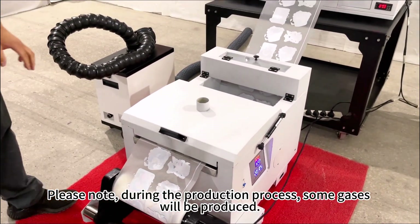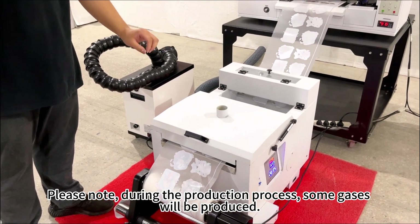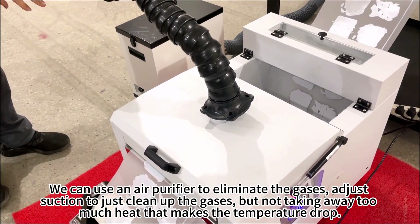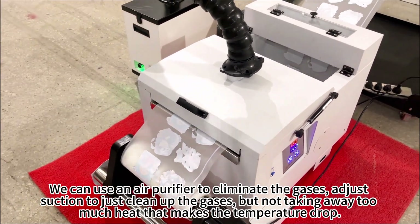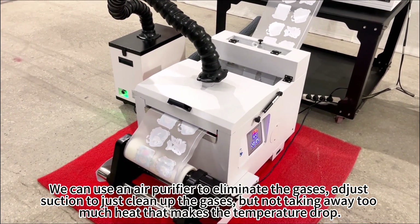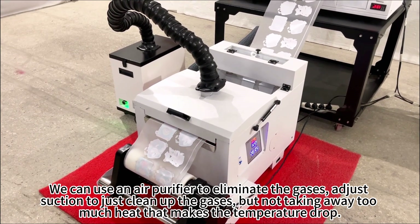Please note: during the production process, some gases will be produced. We can use an air purifier to eliminate the gases. Adjust the suction to just clean up the gases, but not take away too much heat, as that would cause the temperature to drop.